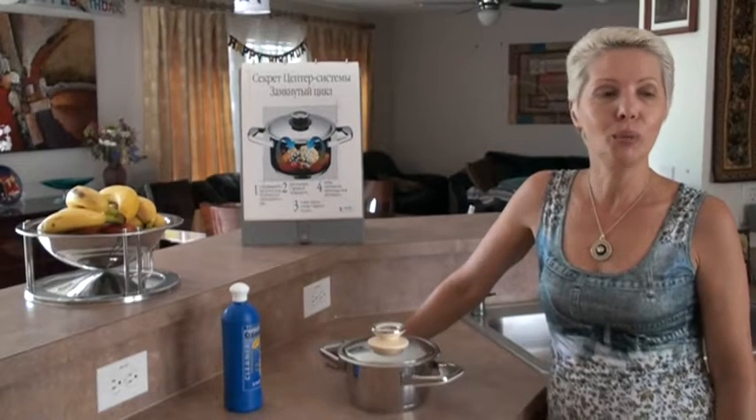Welcome to the Zephtor world, the world of quality, style and elegance. My name is Olga and I'll show you what you have to do before you start to use Zephtor cookware.